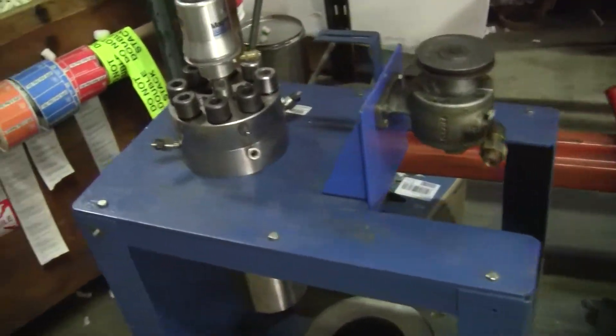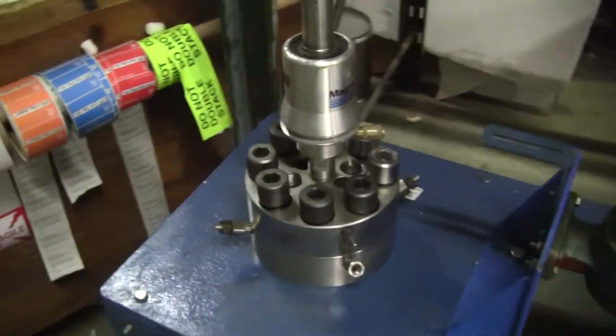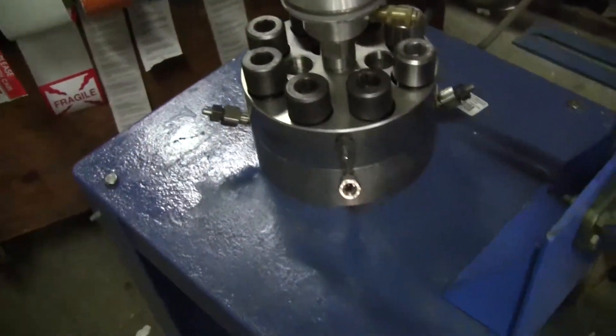Good morning, this is Michael Natow from Hitech Trader. Today we're looking at an autoclave engineers reactor. It's a two liter. Really quickly we're going to start on this one side here.